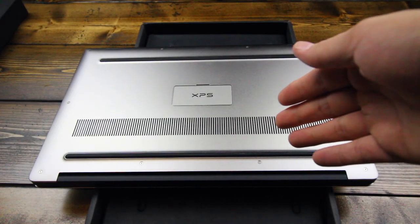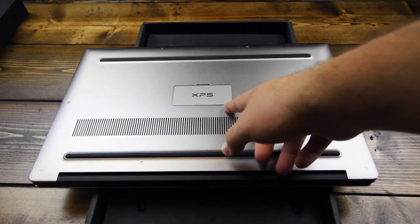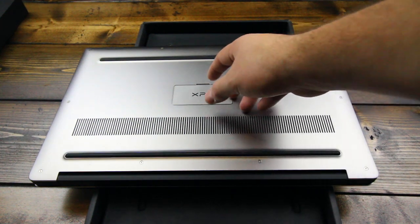Flipping over to the underside, you can see plenty of ventilation. You've got some speaker ports right here and here. Then you've got the XPS cover, which has some serial number and manufacturing information underneath — it's just a magnetic cover that flips up like so.